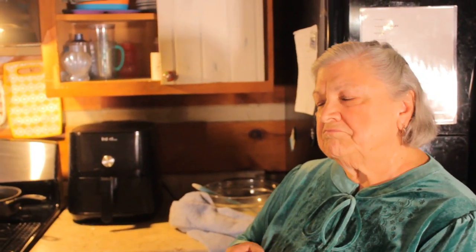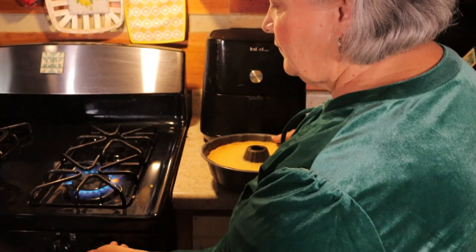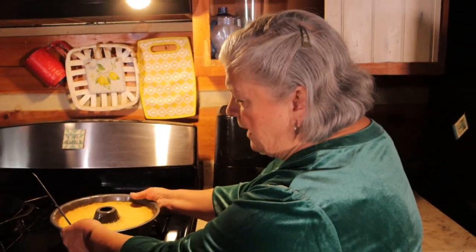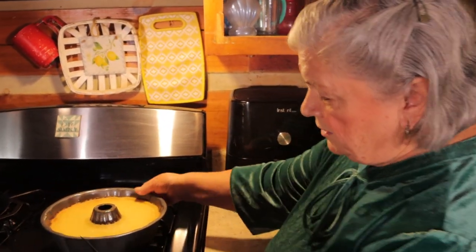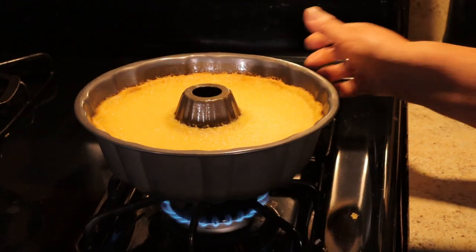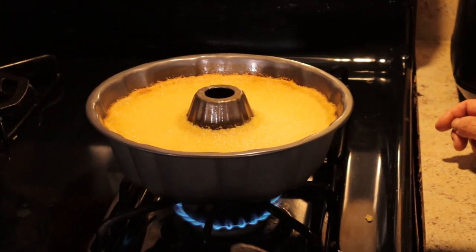Then take it out and leave it to cool down a little bit, then put it in the refrigerator overnight — the next day. You have to wait until the next day. Refrigerate it for maybe three or four hours before you take it out. To unmold from the pan, just warm the bottom up a little bit — place it on top of the stove for about 20 to 30 seconds so the caramel melts a little bit.